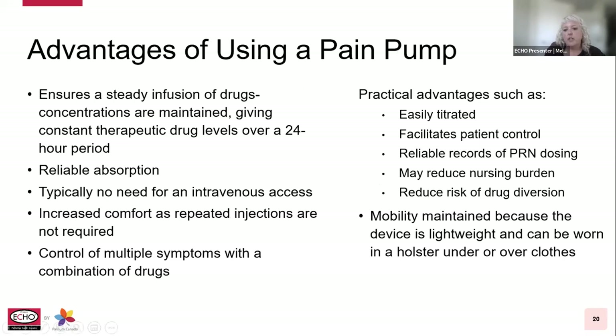Advantages of using a pain pump include ensuring a steady infusion of drugs so concentrations are maintained without peaks and troughs, giving a constant therapeutic drug level over a 24-hour period. It provides reliable absorption, typically no need for IV access, increased comfort as repeated injections aren't required, and control of multiple symptoms with a combination of drugs. Other practical advantages include: it's easily titrated, facilitates patient control, provides a more reliable record of PRN dosing, may reduce nursing burden, and reduces risk of drug diversion. If the patient is still mobile, mobility is maintained because the device is lightweight and can be worn in a holster under or over their clothing.